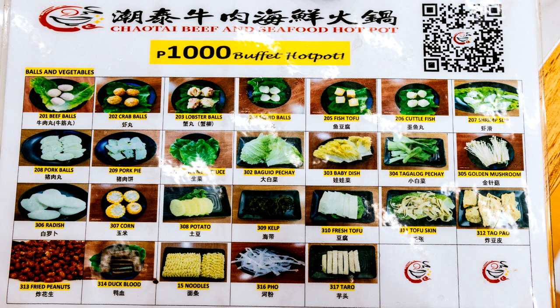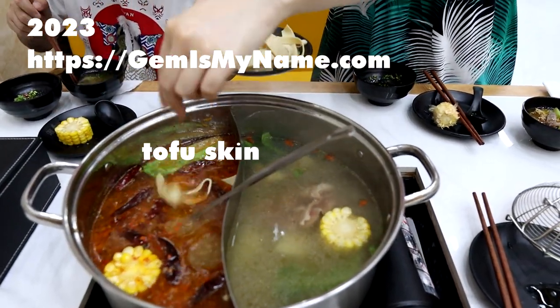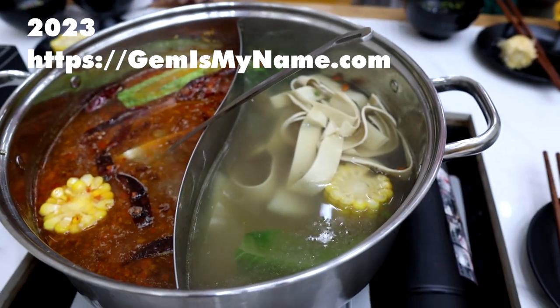I've run out of footage. It's kind of hard to film because you don't want the beef to be overcooked, so you usually fish it out of the soup pot seconds after dipping it in. Hope you like this video!